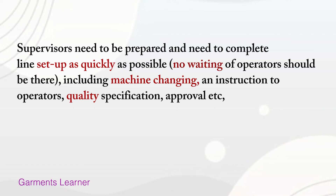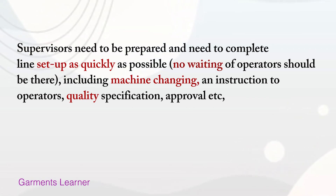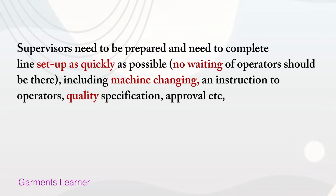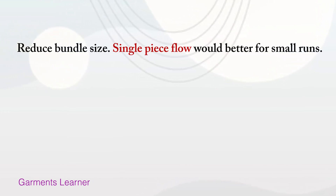At least two days' cutting WIP should be there. The supervisor needs to be prepared and complete the line setup as quickly as possible. No waiting of operators should be there, including machine changing, operator instruction, and quality specification approval.